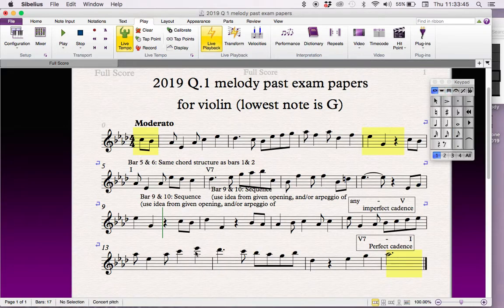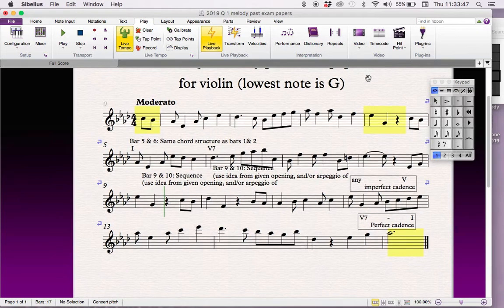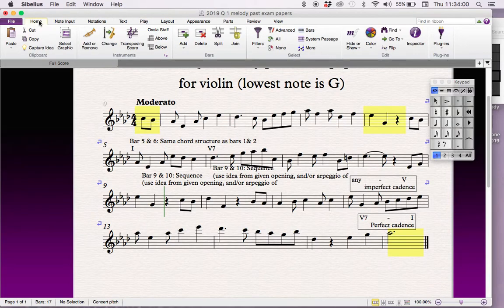A good place to add a crescendo is here where the notes are going high. It's easy for a violinist to go loud when the notes are going high, so we'll add in a crescendo. We should probably put a mezzo forte here at the beginning as well — nothing too crazy. You know how to draw the crescendo and mezzo forte — okay, that's it.